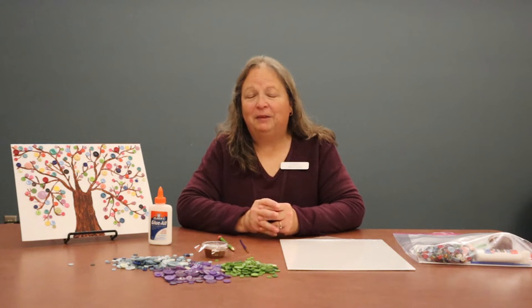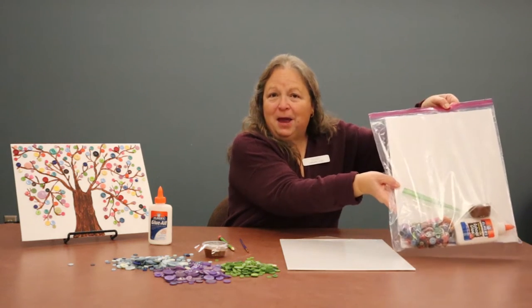Hi everyone, welcome to Create Your Holiday Youth Edition. I'm Sandy and today we're going to create a button tree. This is an art project that you could keep at home for yourself or give to someone as a gift for the holidays. You should have already picked up your Take and Make bag, and inside that Take and Make bag will be all the things that we need to create this beautiful piece of art.